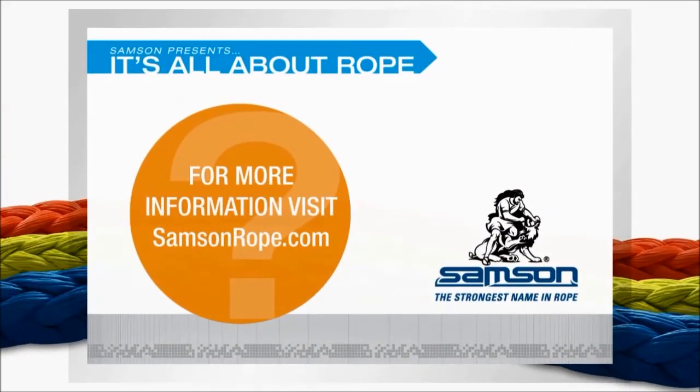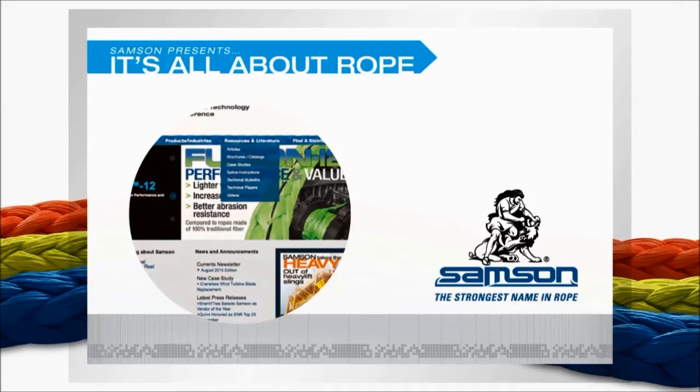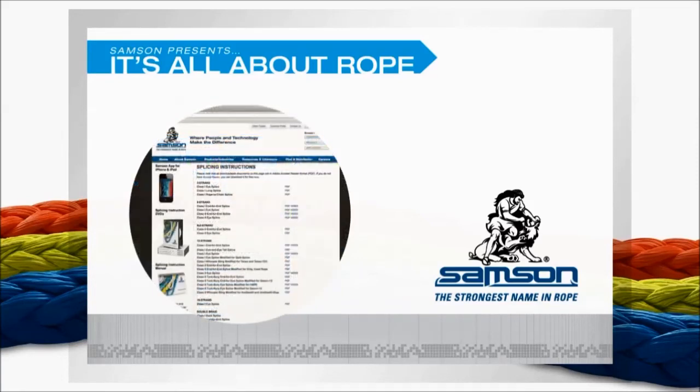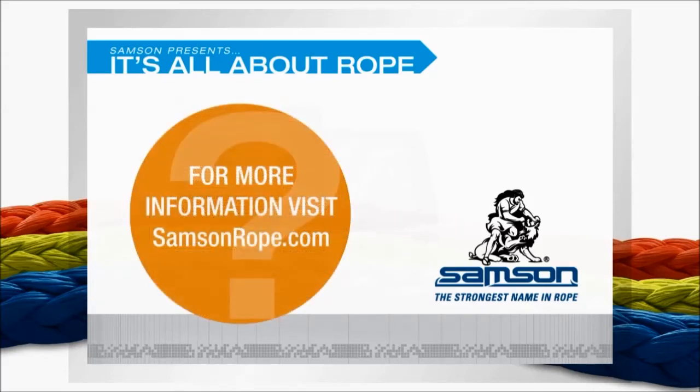If you'd like to know more about splicing, visit the Samson website at samsonrope.com. There, under the Resources and Literature pull-down menu, you'll find links to videos on splicing, along with written instructions in PDF format. In addition to videos and technical bulletins, there are articles, brochures, catalogs, case studies, technical papers, and videos on a wide variety of subjects concerning rope use and maintenance.